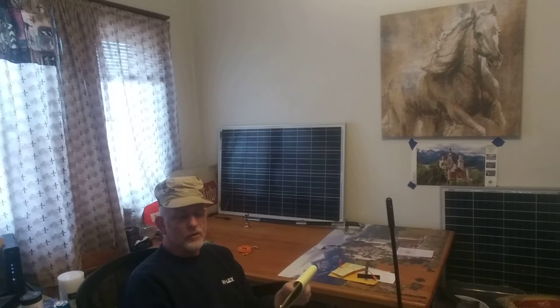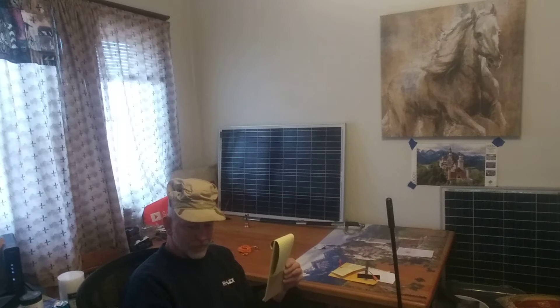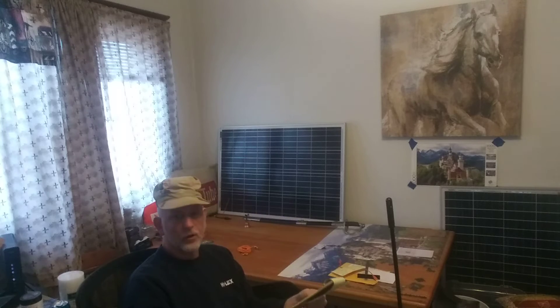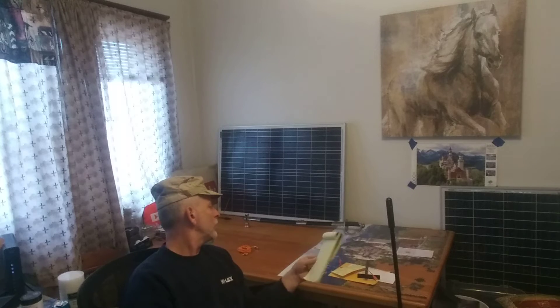I got a bonus coming in from work. It's not going to be as good as I've ever had, but I'm still stoked — it's still plentiful. And I want some solar panels.